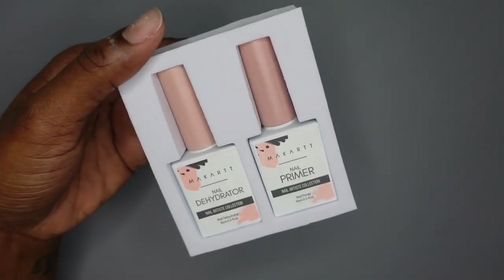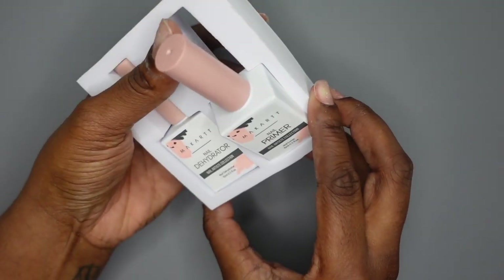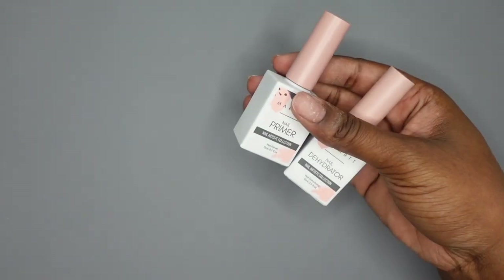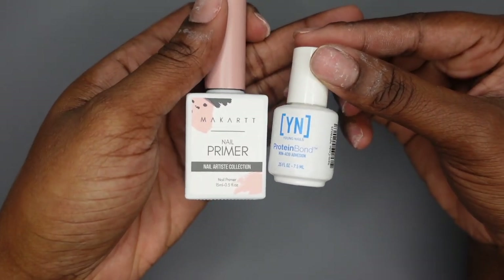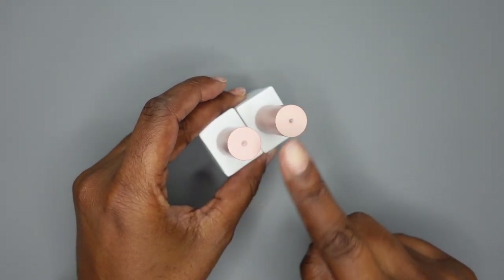I definitely love the packaging — it's really pretty and sleek. I like how girly it is with the pink and the gray. They're pretty big bottles too. That is a nice change from my Young Nails Primer, which is this big, so that is a very nice size difference. These are what I'll be using once I start my nails to prep and prime.